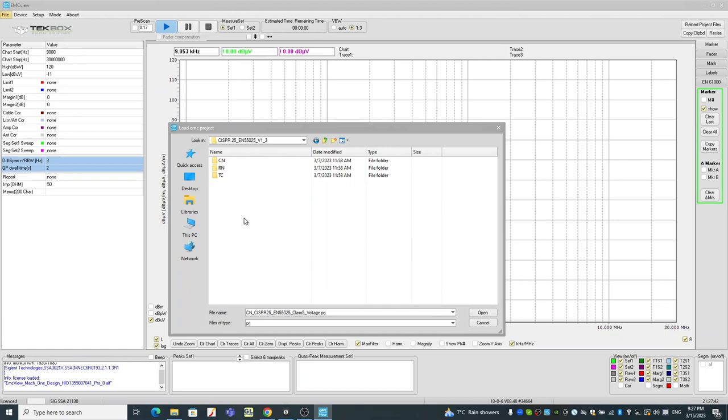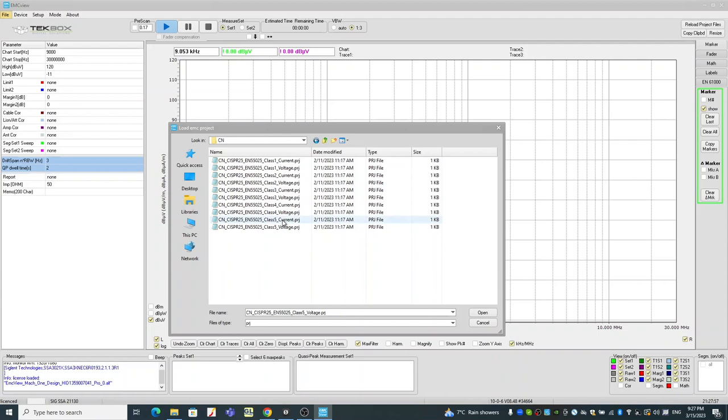Under CISPR 25, there are three folders: CN means conducted emission, RN means radiated emission, and TC stands for TEM cell. So in this case, it's conducted emission — double click. Under the conducted emission folder, you can see there are about 10 project files, which test from class one all the way to class five. Under each class, you have both a voltage setup or a current setup. In this case, we are using LISN as a voltage test setup, therefore we will select class five voltage test setup. We select class five because class five is the most stringent limit.